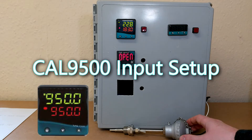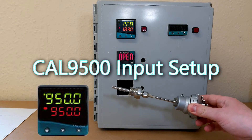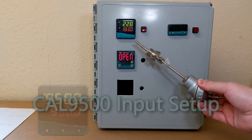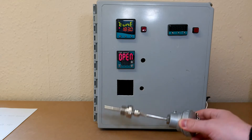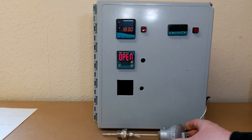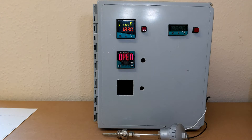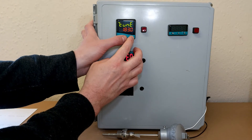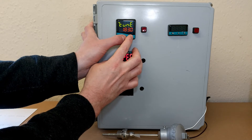Today I'm going to set up this Type-T thermocouple with this Cal 9500 16th DIN temperature controller. The first thing you will want to do is enter program mode by holding the up and down arrows.